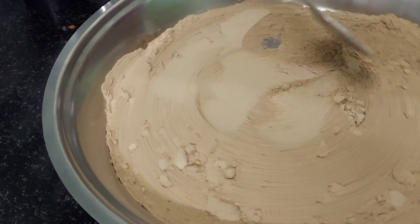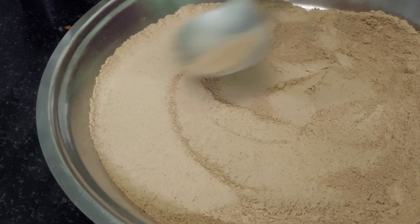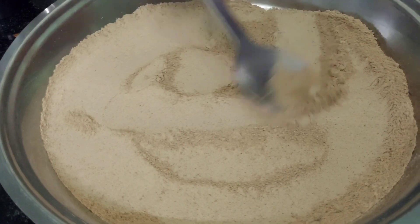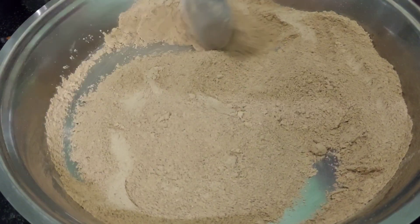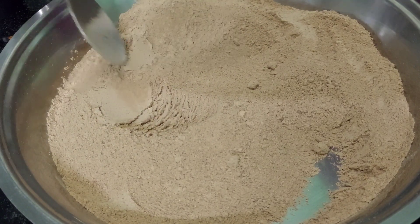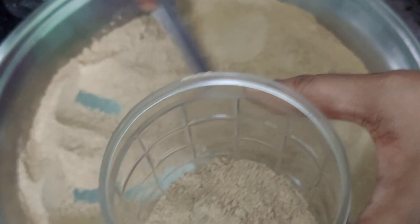So now your easy peasy dosa or idli pudi is ready. Once you mix everything well, transfer it into an airtight container. You can store this up to one month in an airtight container.